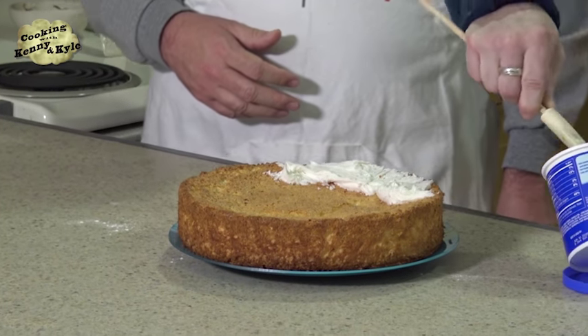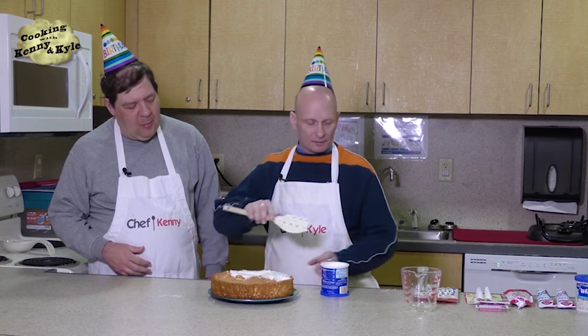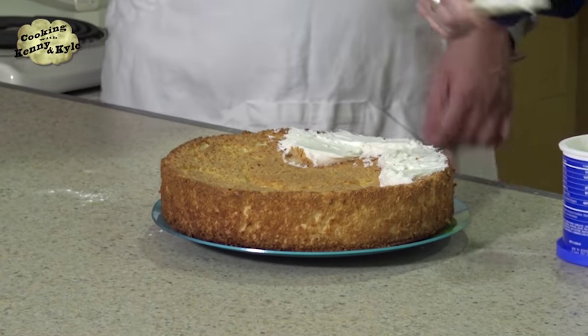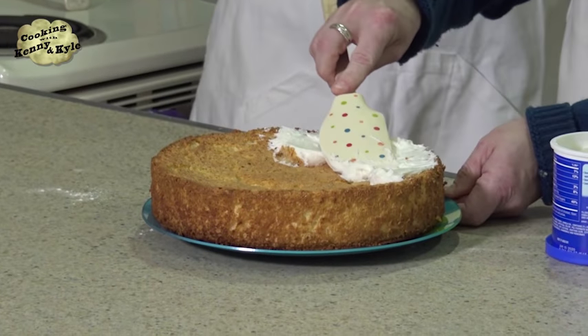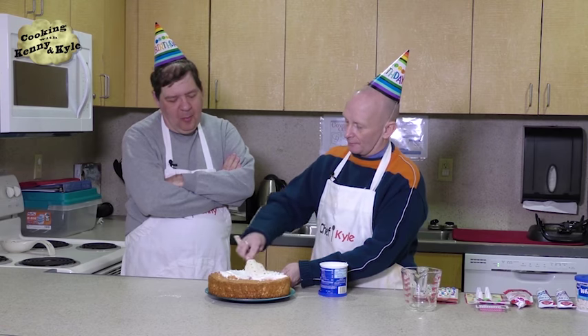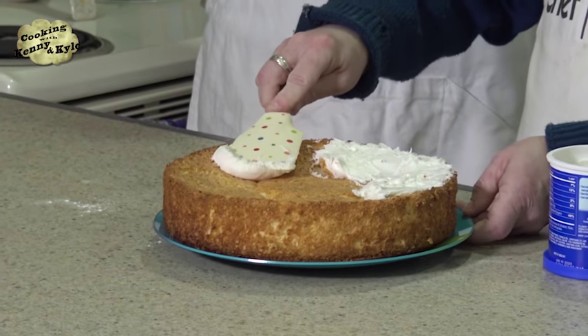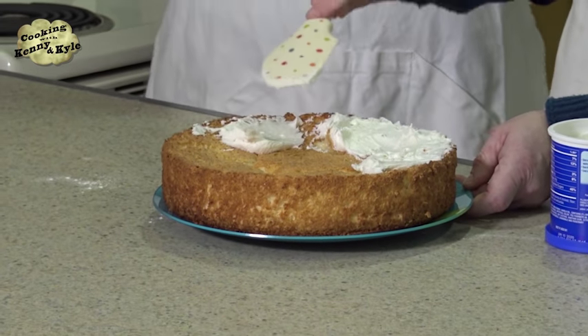We have a magic scene happening today on this show. When you put the icing on, you just want to make sure you don't smoosh the cake too much. It's going to look lovely, and then we're going to add some spectacular detail. You can never put too much icing on anything — that's the icing on the cake, the old phrase.